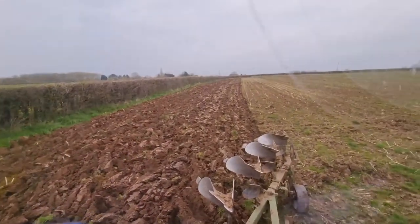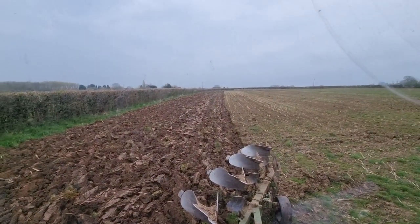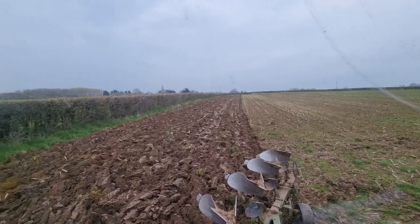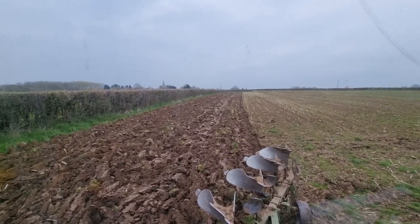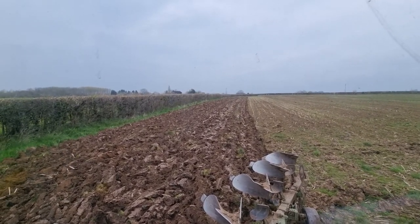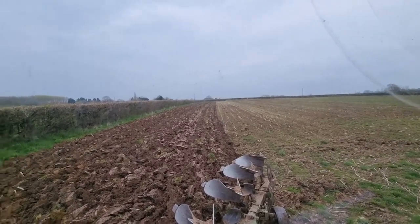I've done a little bit now — a couple more passes, straightened up a little bit, so hopefully I can try and keep that straight. I was watching Crawford ploughing the other day with lovely straight rows, but he had GPS, so I'm going to say that's cheating. I'm going to try and keep it straight.